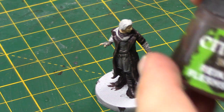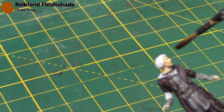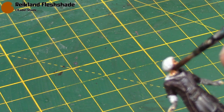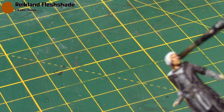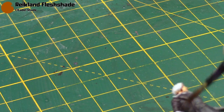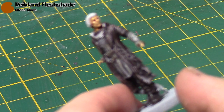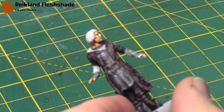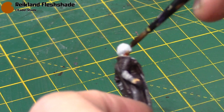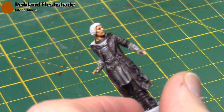Once that's dry you can add some Reikland Fleshshade — thin it out just a little bit, then dab it on and spread it out so it doesn't pool up too much. This will bring out all the detail in the face. The camera really didn't want to focus on the skin areas, but you can still see the detail being brought out in his eyes and his mouth.